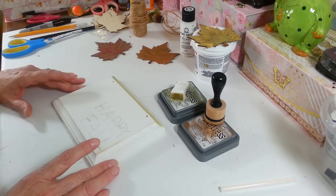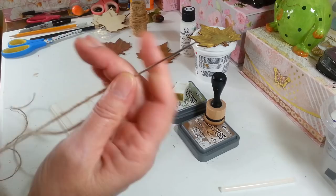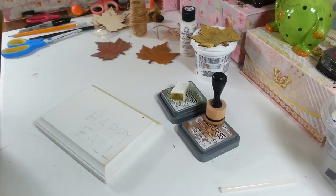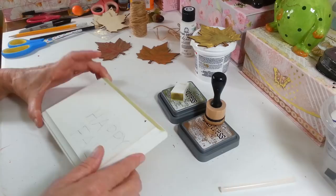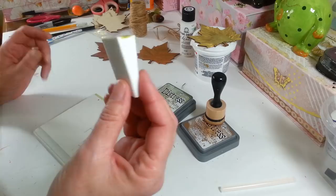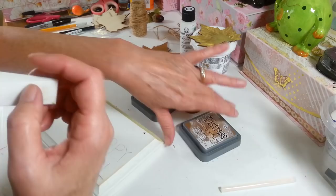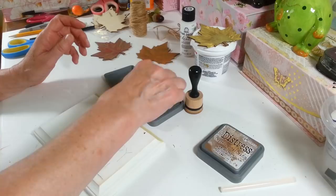I have this little darning needle that's nice and long that I used to go through the hole with the jute string — that's what we're going to use for the hanger. I wanted to go around the edges and paint this, but I am a horrible painter and my wrist is killing me today, so I decided I was going to use some distressing ink instead. These are the little cosmetic sponges and this is Tim Holtz distressing ink — this one is called Peeled Paint and this one is called Vintage Photo.